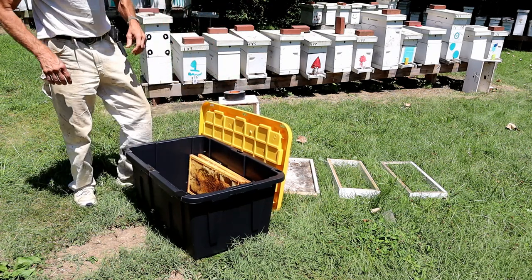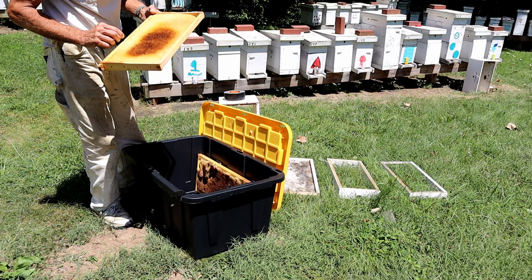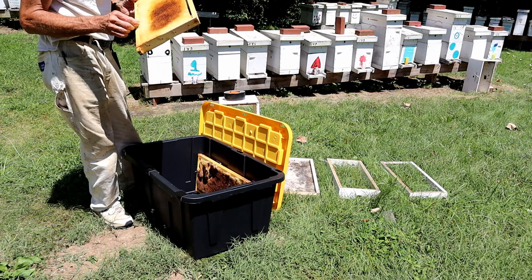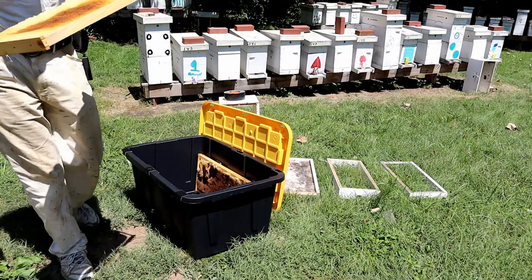Basically all you've got to do is pull your frame out, whether it's full of honey or just a drawn comb like this — just a drawn comb here. It came out of an absconded small hive. It got really hot last month and some of the small ones absconded out.